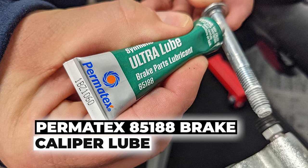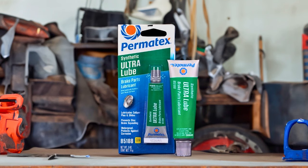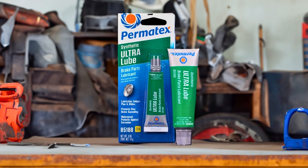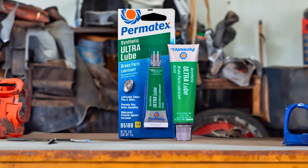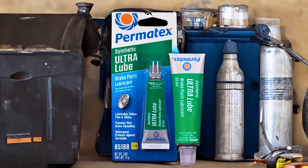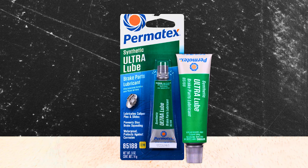Permatex 85188 Brake Caliper Lube: Whether you are a professional mechanic or a DIY enthusiast, you can rely on Permatex 85188 Brake Caliper Lube to optimize your brake system's functionality, ensuring safe and reliable braking in various driving conditions. It is a synthetic lubricant designed to excel under challenging brake conditions.